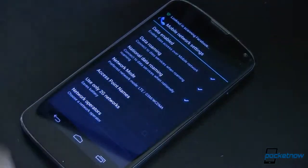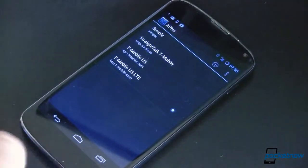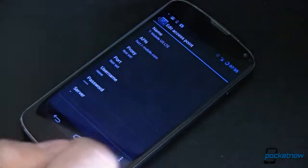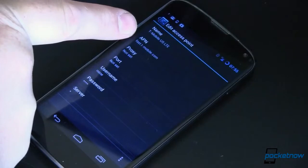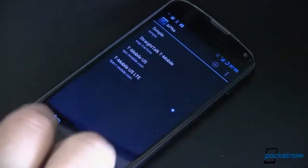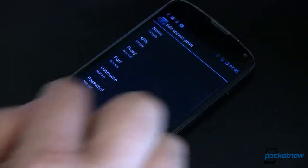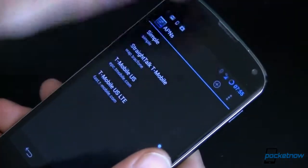Next up, also underneath the mobile network settings, is Access Point Names. Tap that, and here's where you'll need to possibly add an entry. To do that, just click the plus sign and add it in. All you've got to do is make sure your APN is set to fast.t-mobile.com. Once that's done, you should be good to go. Go ahead and reboot at this point to make sure everything's all set.